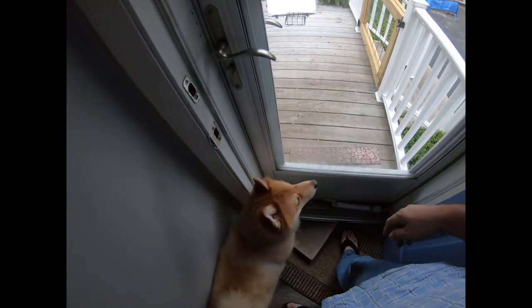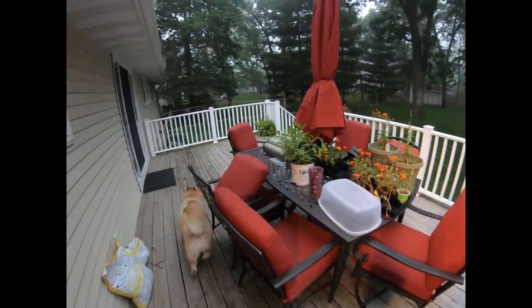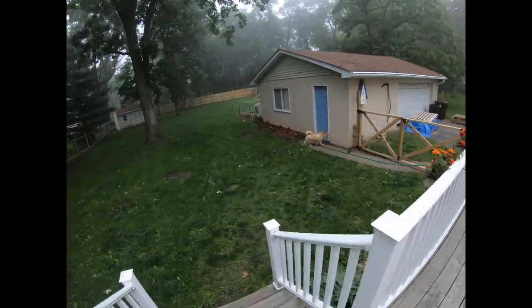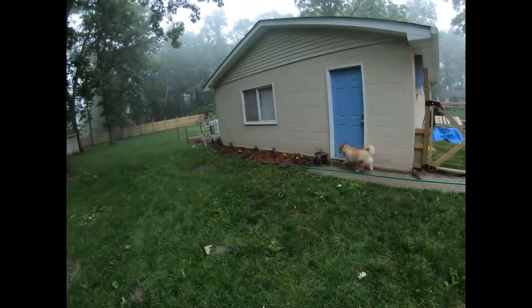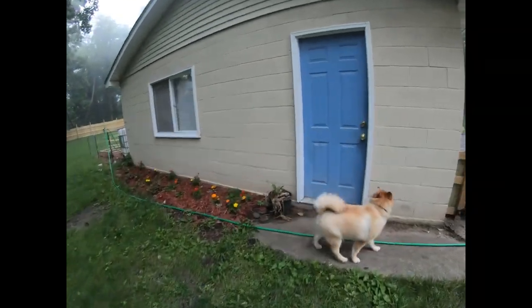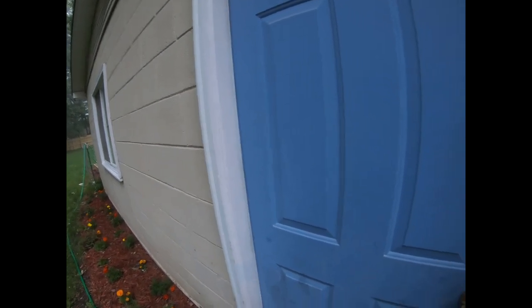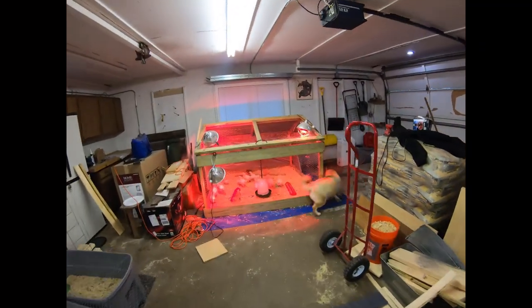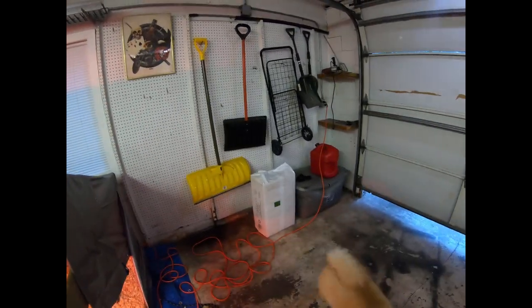He's excited to go outside and try to see the little birds. It's a little chilly here in Northern Illinois. Let's check on the birds. Gunner, you be good to them.